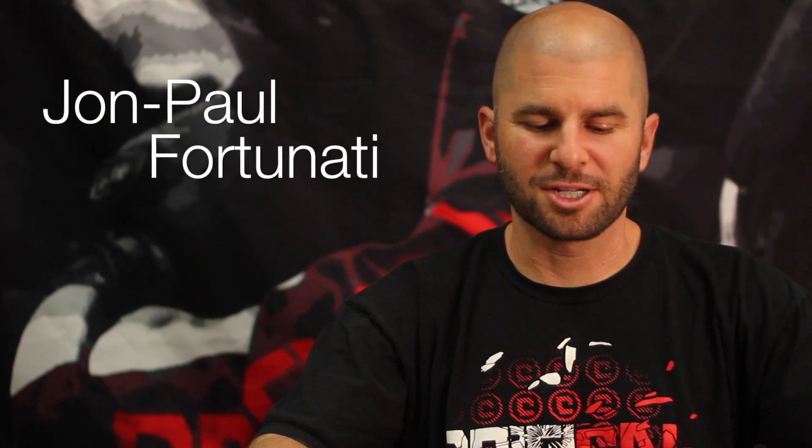How are you doing? I'm John Paul with Critical Paintball and we're going to show you how to install the new critical trigger for the MacDev Clone and Drone into a Clone here.